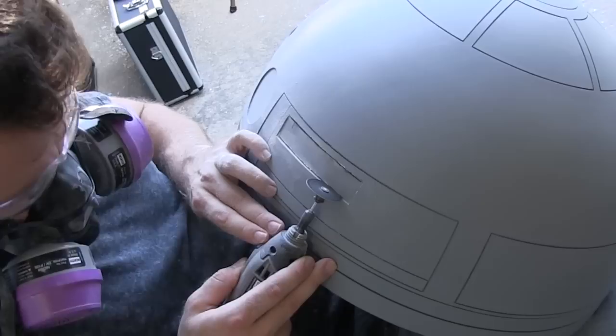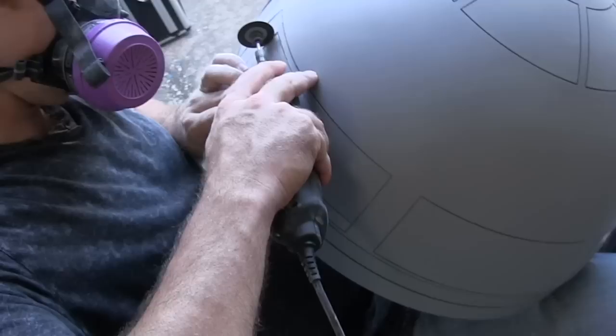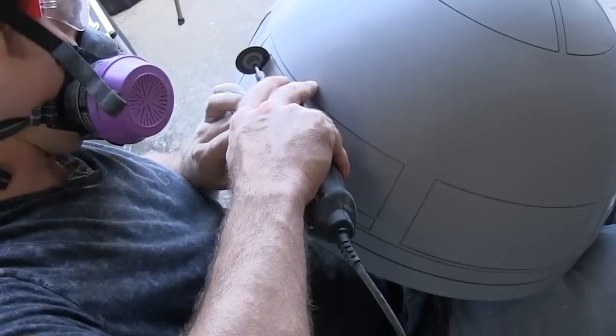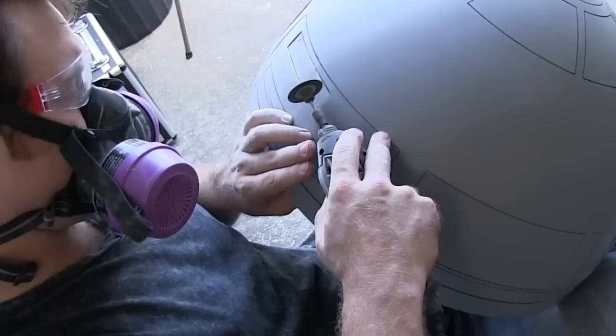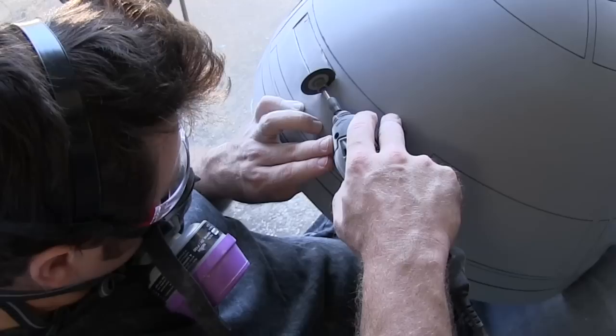I notice you're anchoring your hand in two places when you cut — obviously technique is a big deal for accuracy. Both my hands are making contact with the dome and the Dremel at all times, and that's just for accuracy sake. I won't be able to cut these panels completely out with the cutoff wheel — there will still be some material remaining in the corners. It's just the nature of cutting a square opening with a round cutoff wheel, so there will be something to come back for with another tool later.